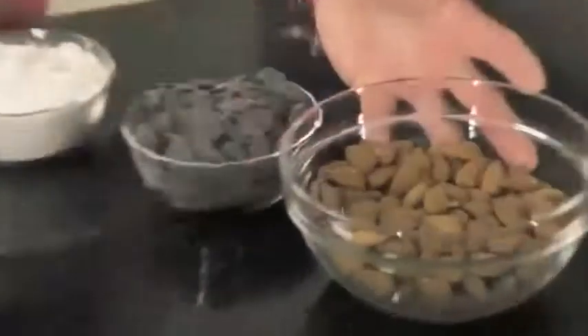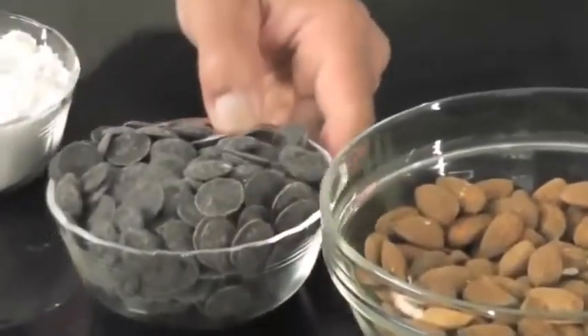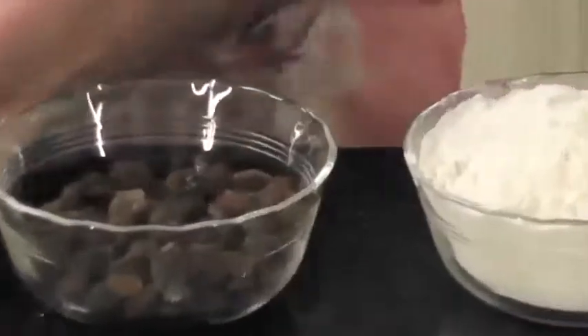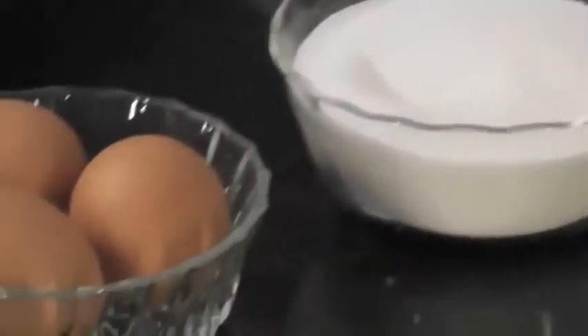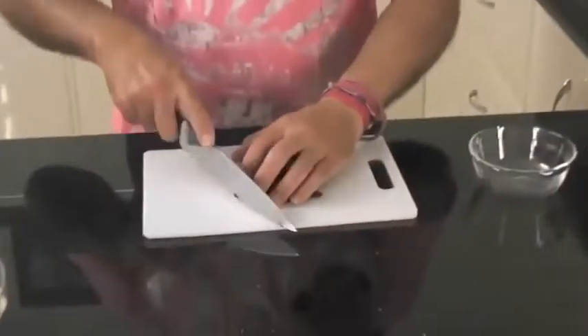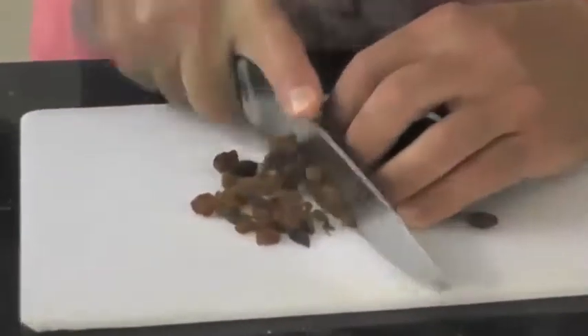Now we'll show you the ingredients. We've got some almonds — they're quite a big majority of the recipe — chocolate, self-raising flour, plain flour, sultanas, caster sugar, egg, lemon juice, orange zest, and some vanilla. All we have to do is basically just finely chop the sultanas so that you get a bit of a mix of them through the biscuit itself. The almonds have to be broken up — chopped or whatever you like. I'm going to do them in the blender along with the chocolate.